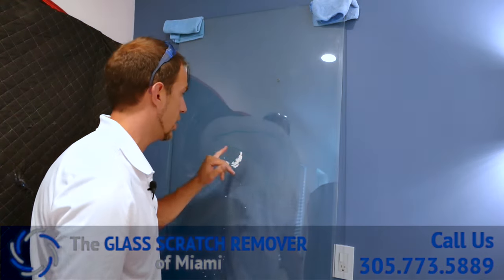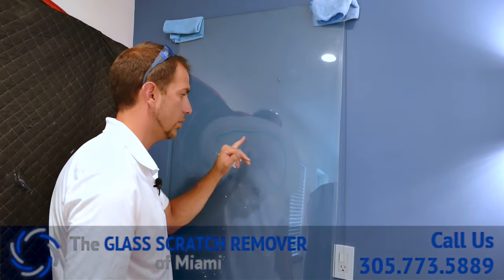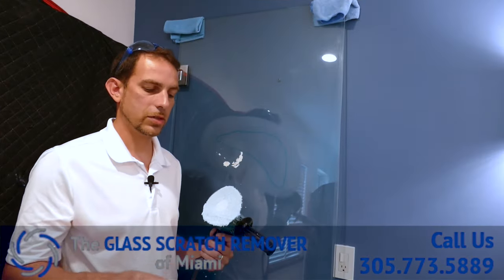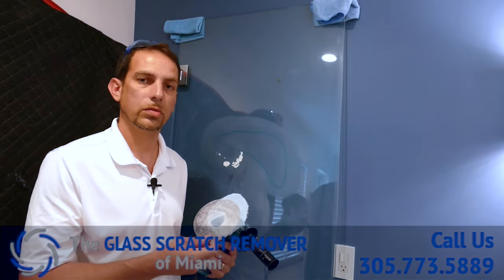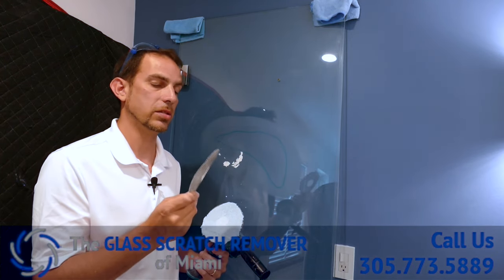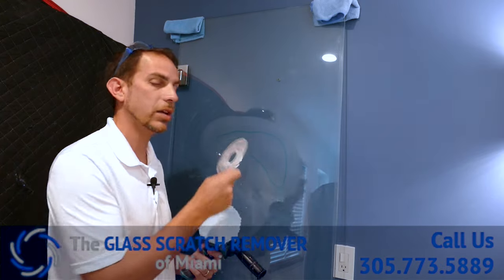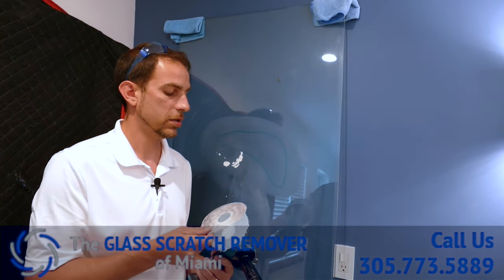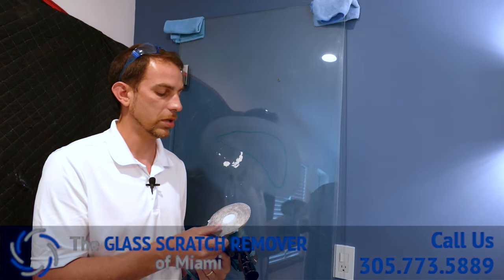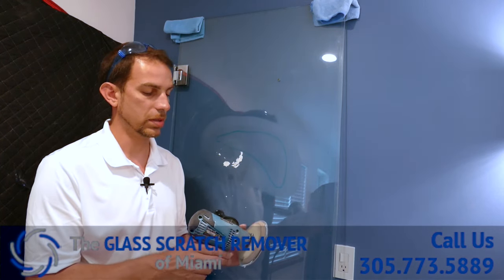For the most part, the rest of the scratch has already come down and it's gone. But I'm going to use this special pad for this. This is a mesh pad — it's pretty heavy duty. This will take out any scratch really quick. We use them on bigger jobs, but just to show you how well it works, I'm going to use it on this deeper part of the scratch.